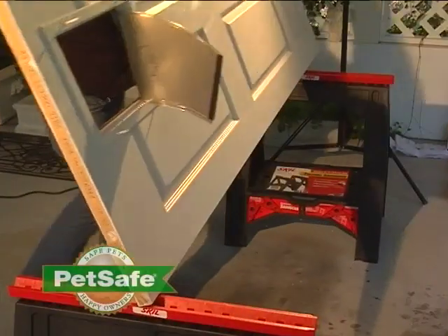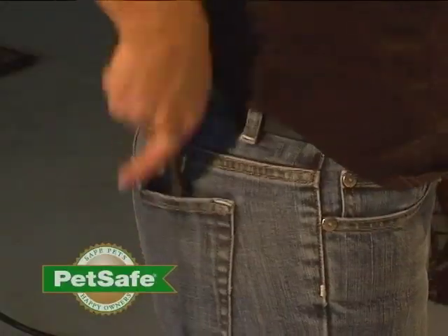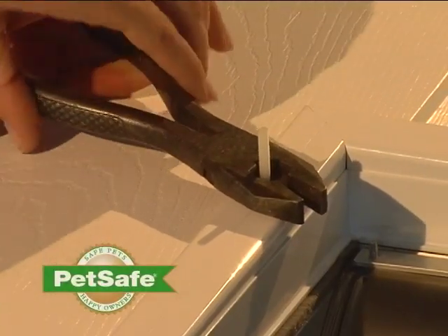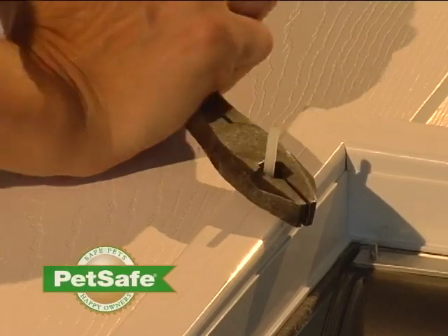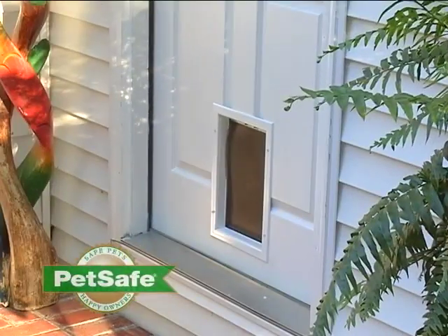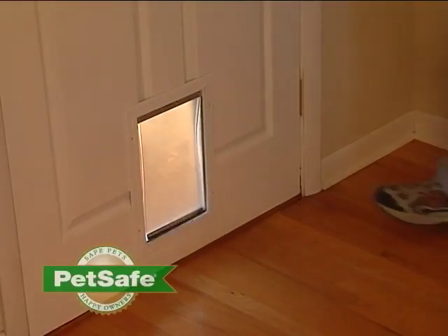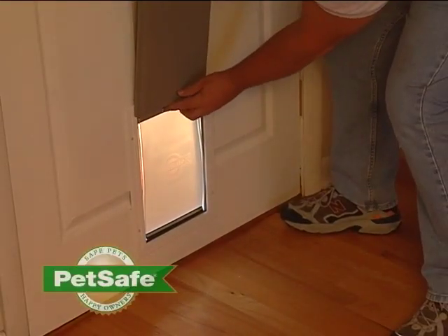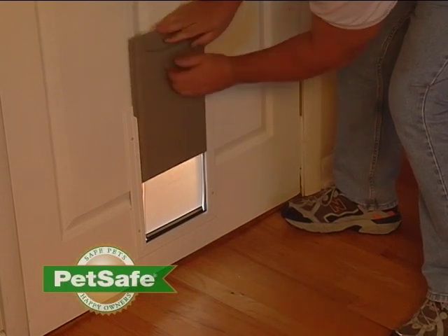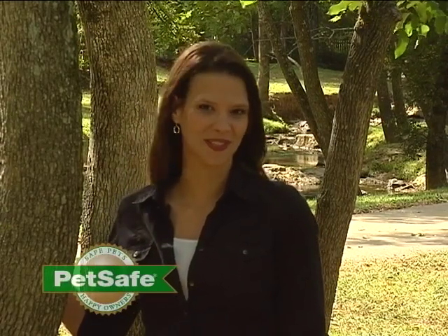Now flip the door over and cut off the excess screws using wire cutters. The installation of your Freedom Aluminum pet door is now complete. You may now remount your door and begin training your dog to use your pet door. We've also provided a closing panel for use with your door. With a bit of training and a bit of patience, soon you and your pet will be enjoying all the benefits of the PetSafe Freedom Aluminum pet door.